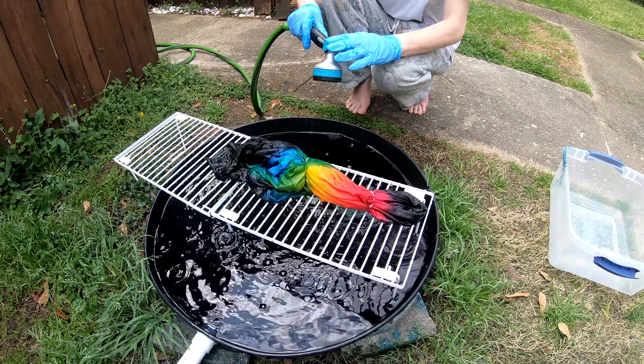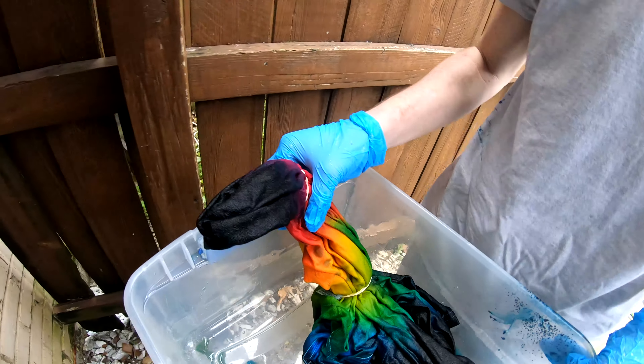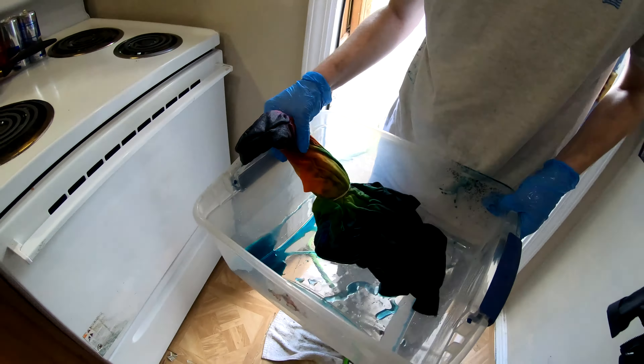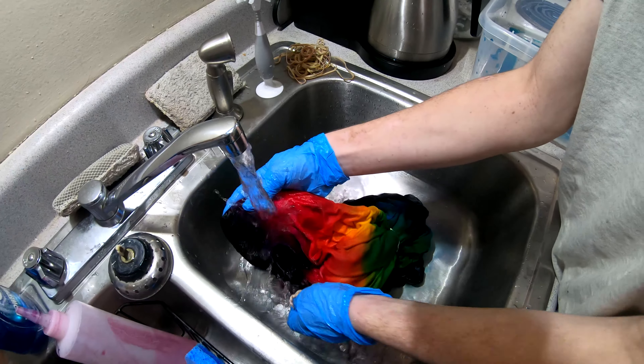Let's just take it inside where it's not windy. I'll just wash it out in there — be a little bit more cohesive. Inside now with the warm water.